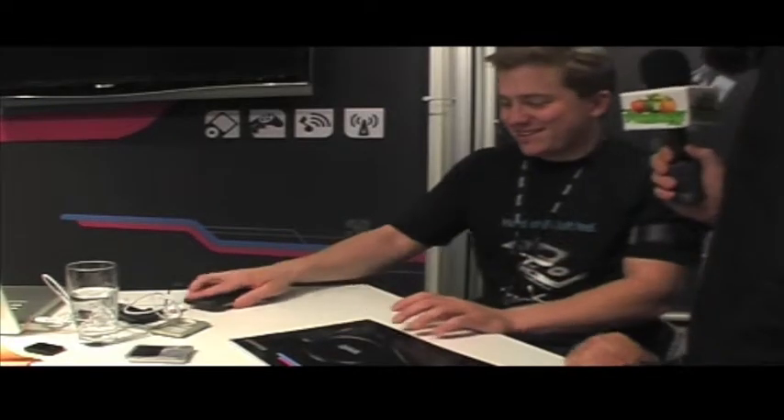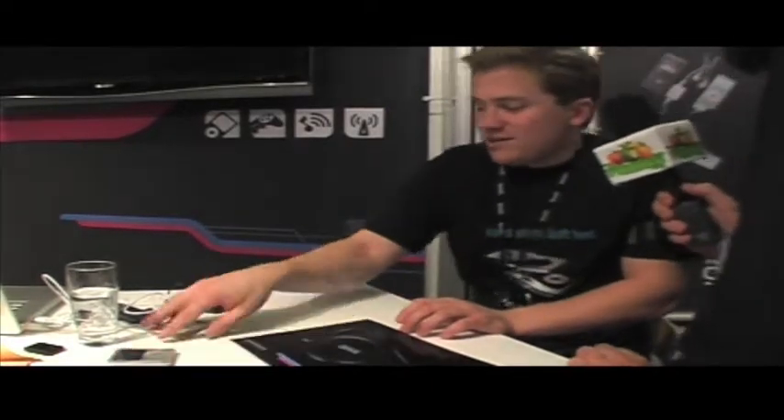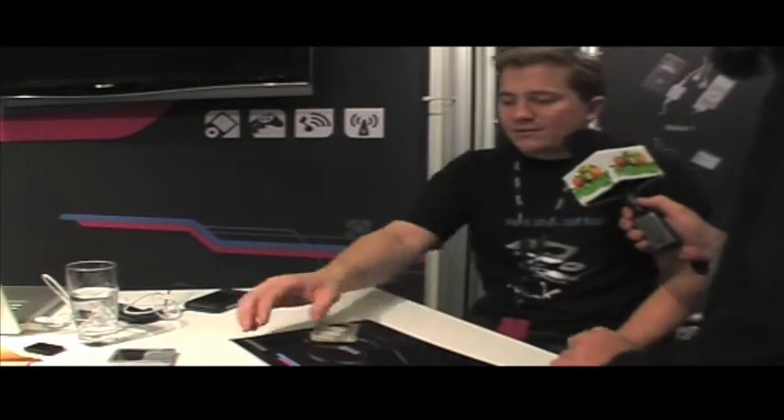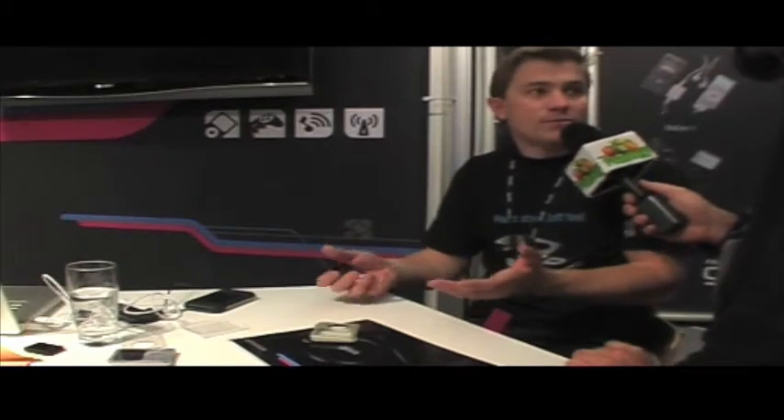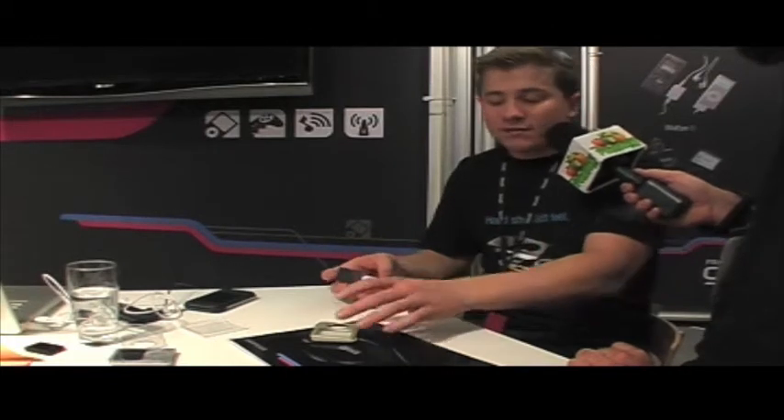And now we have a big surprise — these are the two cases. The next case I want to show you is part of our new IVAC range. We joined forces with IVAC and have now absorbed that into the Gear 4 range. The IVAC case range is very unique and very special.